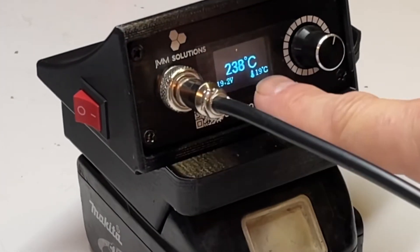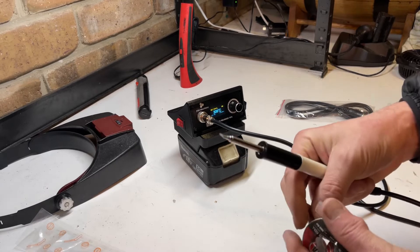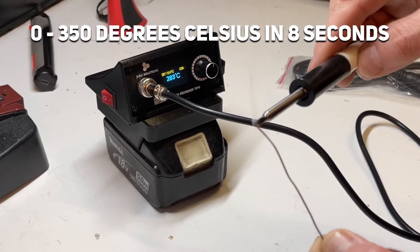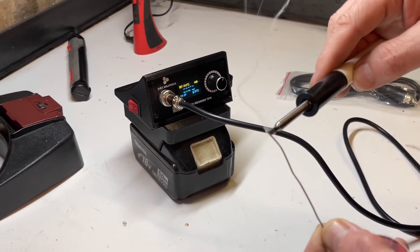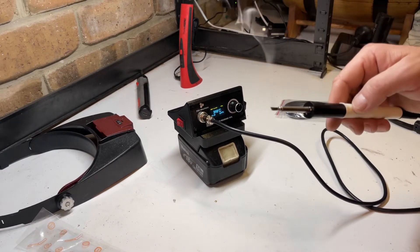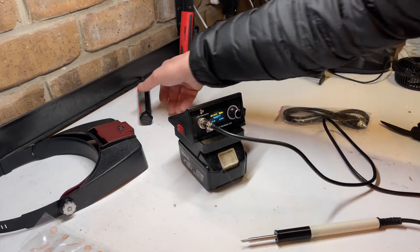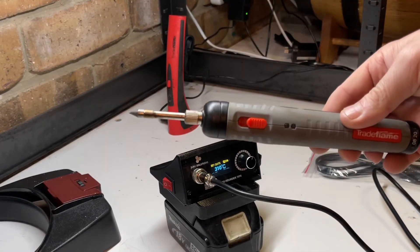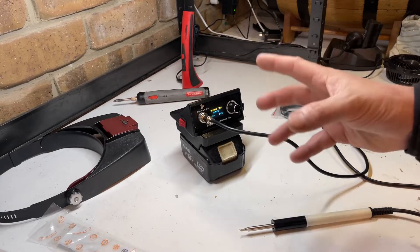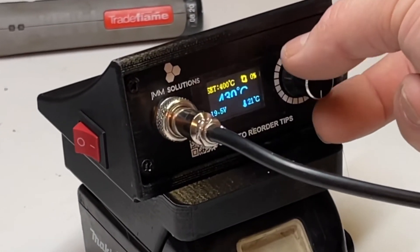Holy crap — it's already at 300 degrees! No freaking way, literally just plugged in the battery. Wow, that's already melting solder! Holy crap, that is unbelievable. These things can take up to one to two minutes to properly be able to solder. Holy crap, that just blew my mind. It's at 300 now and I think it can go further.